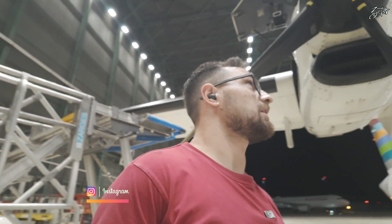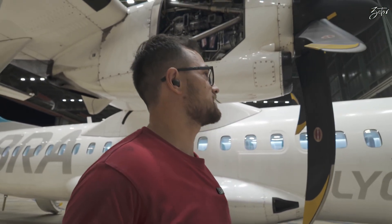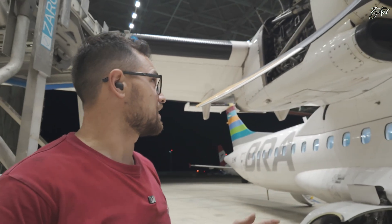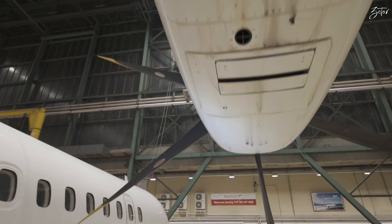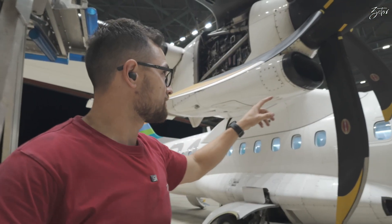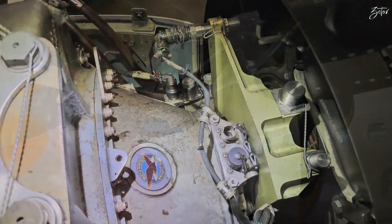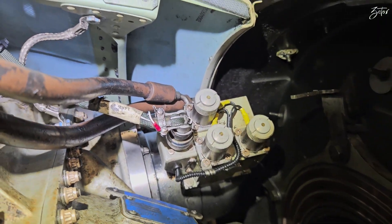Today we have a special visitor in the hangar: an ATR 72. This airplane doesn't have an APU; instead it uses an engine in something called hotel mode. There is a free turbine which goes from the back all the way to the gearbox, and on that gearbox you can find a device called the propeller brake, or probrake. The function is basically self-explaining.